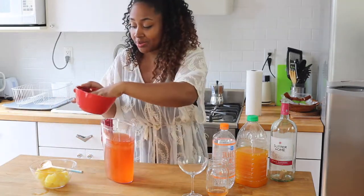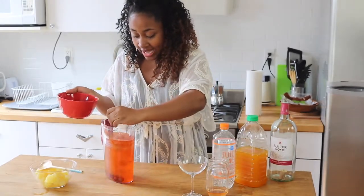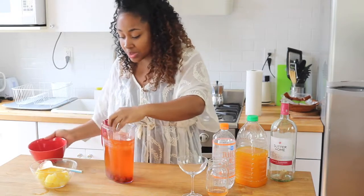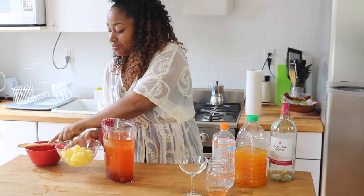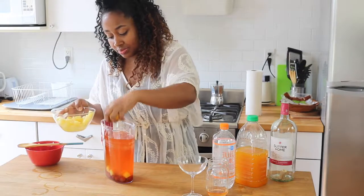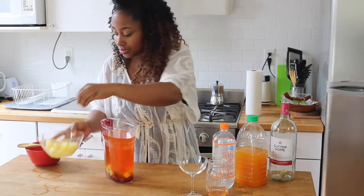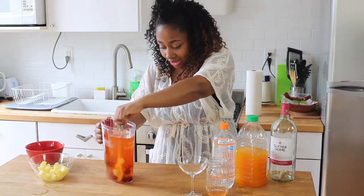So now I'm going to add in my grapes. You can let it sit overnight too — if you're having a party the next day, you can make this the day before. I'm going to add in some grapes, and this is even better because the liquor is going to soak into the fruit. Mix that up. Look how beautiful that looks, it looks so pretty.